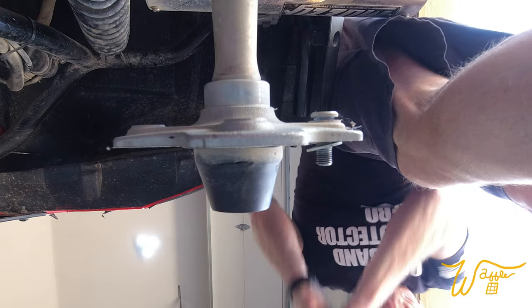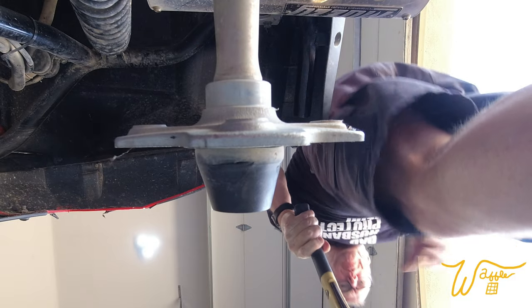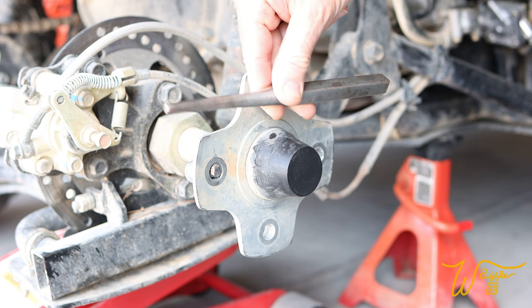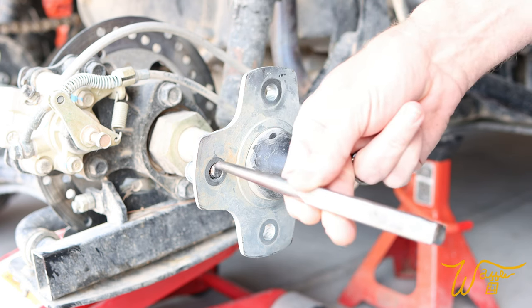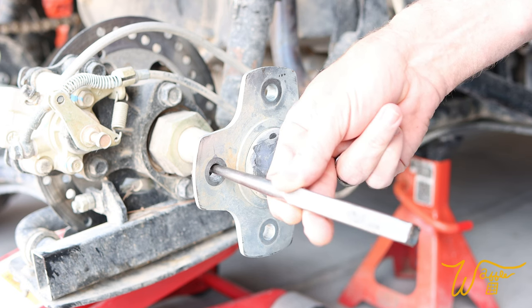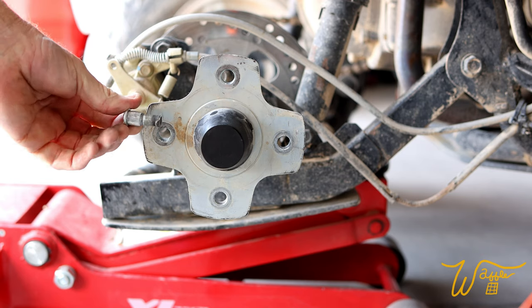There's number two. And if your wheel stud is broken, you're going to need a nail punch to set there to have enough to pound through and get that stud out.